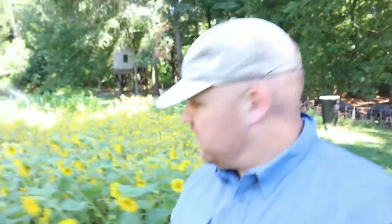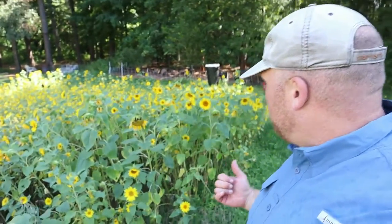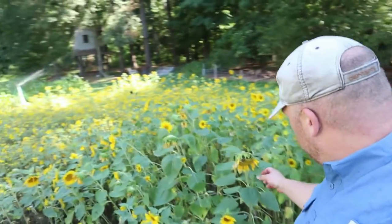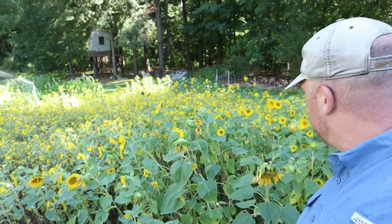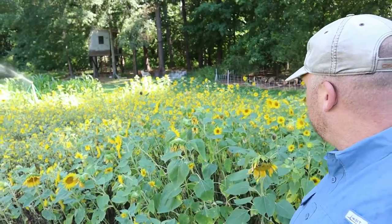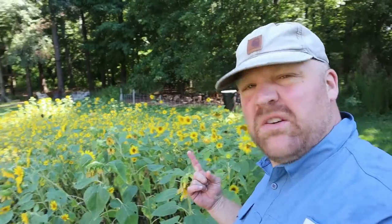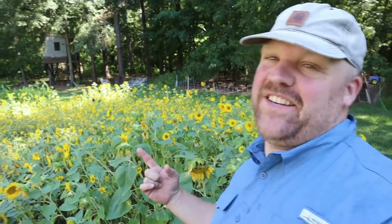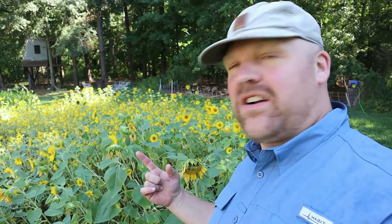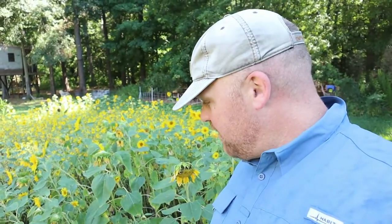Alright, pigs are taken care of. Everybody's looking good so far out here. Check these sunflowers out — isn't this awesome? Some of them are petering out a little bit, and this one's got squash bugs on it. Yeah, sunflowers are really doing awesome and Lauren demanded that we do sunflower cover crops all the time, so I think that'll be alright.